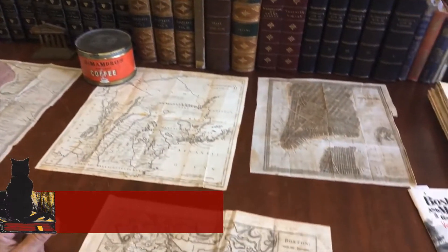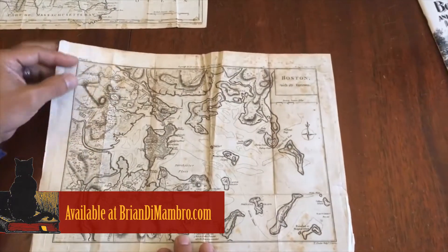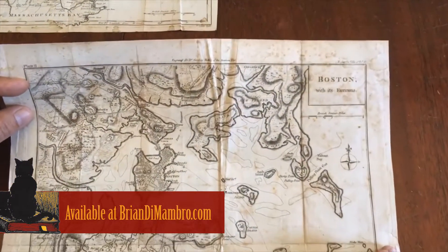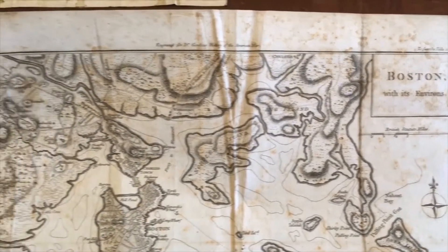Thanks for stopping in. I'm Brian. We're in my office now, and let's take a brief overview look at this 18th century map of Boston, Massachusetts, and the surrounding harbor area.